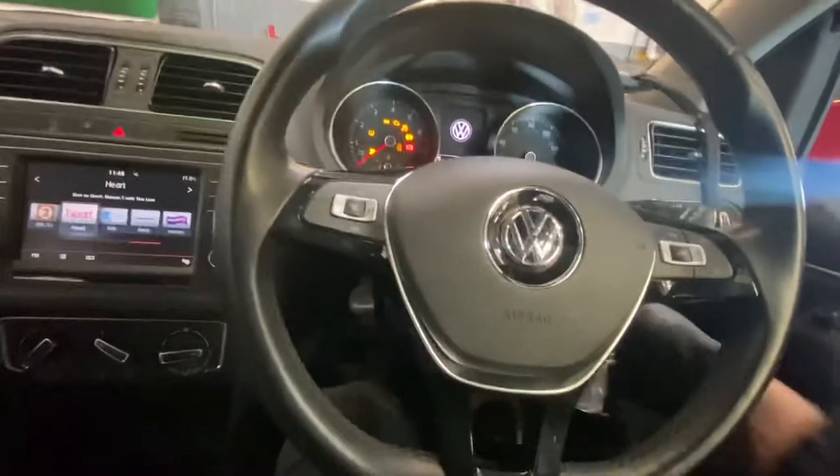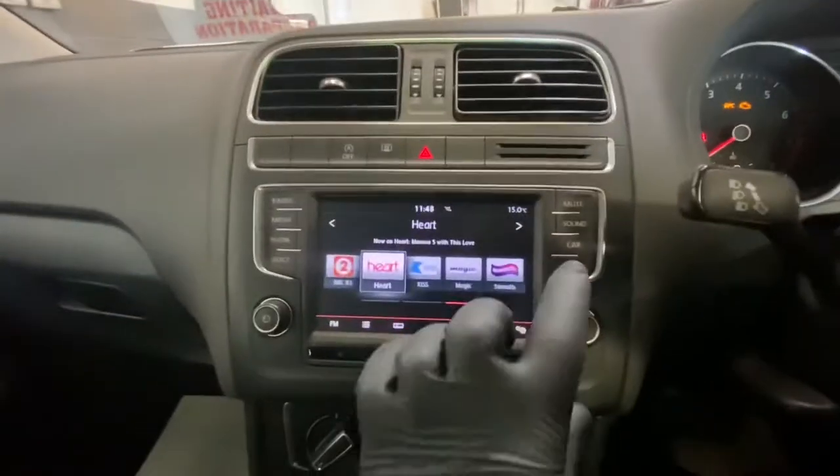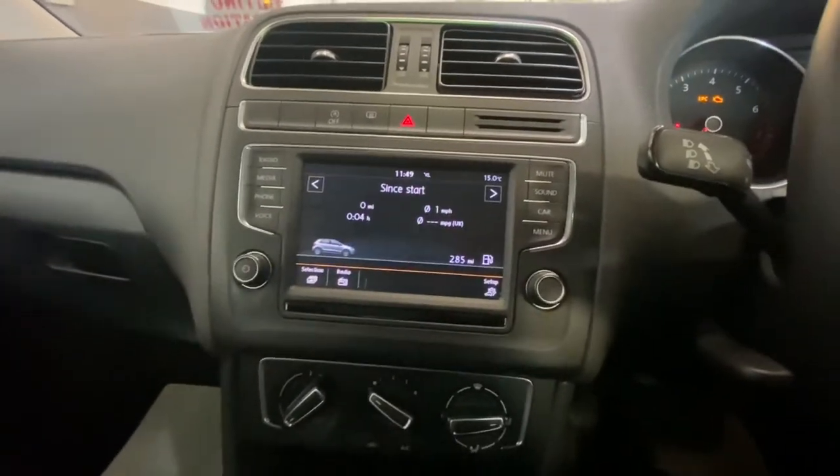What you're going to do is turn the ignition on. As you can see, this is your infotainment system and you've got different features on this. We're going to press the Car button — you can see the Car button there — and as you can see we've got Setup in that corner there.